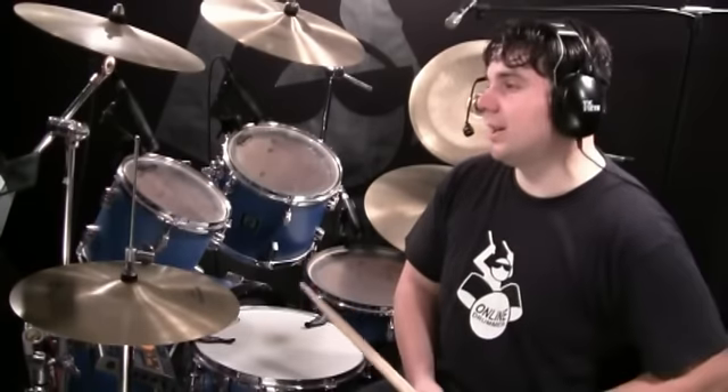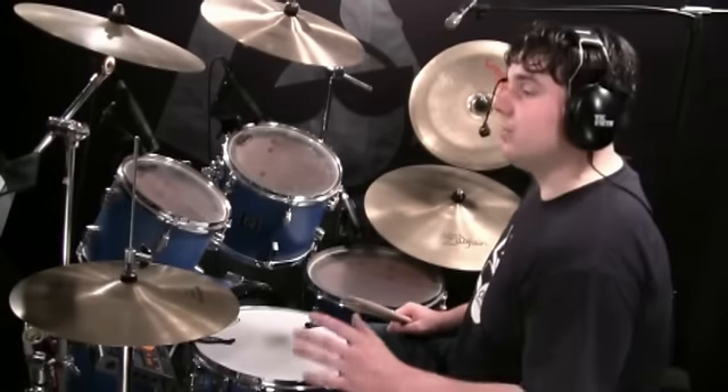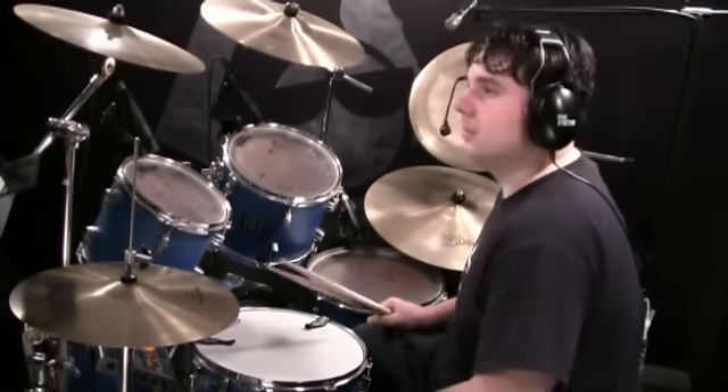Hi, I'm Nate Brown and in this drum lesson I'm going to teach you a Thomas Lang groove that he plays in the song Loki, by the band Stork. Make sure you print out the sheet music so that you can follow along with the lesson, or you can find the sheet music in the June 2010 issue of Drum Magazine.